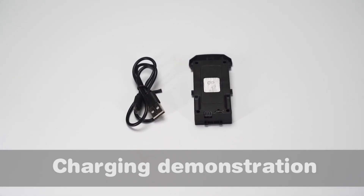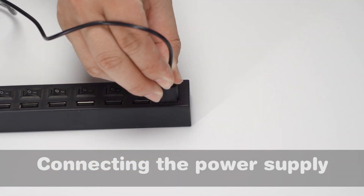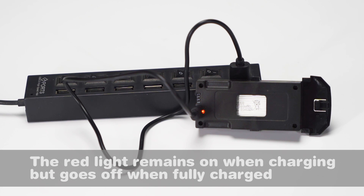Charging demonstration: connect the power supply. The red light remains on when charging, but goes off when fully charged.